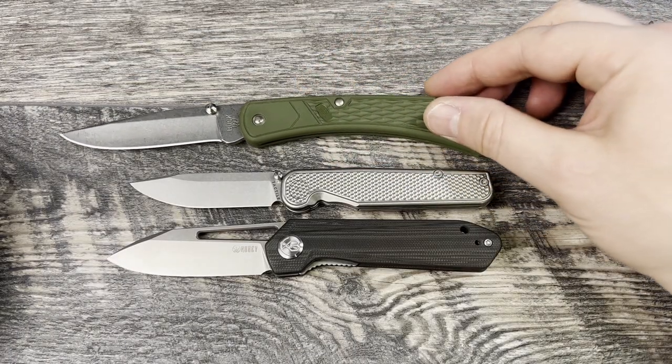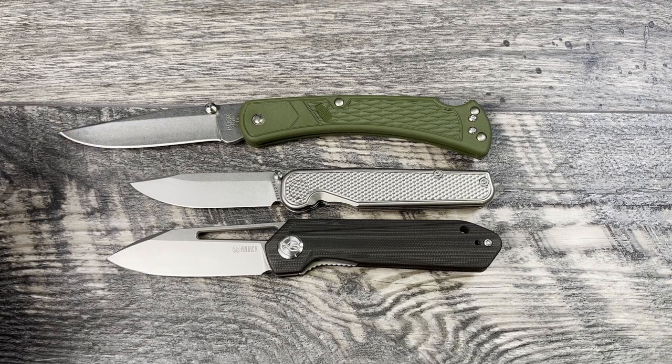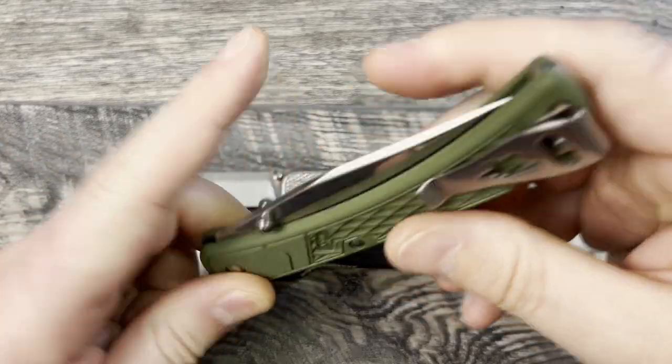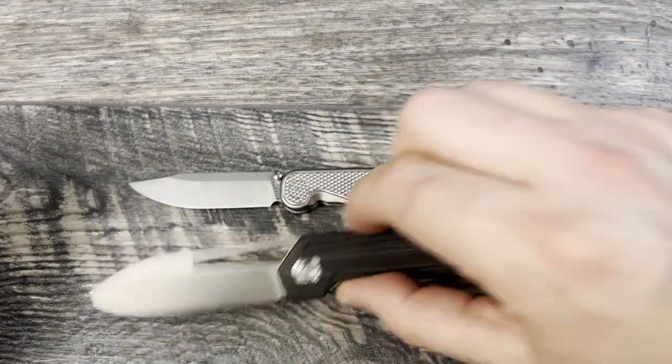And then we'll bring out the Buck 110 in case you're familiar with that. I love this budget knife — under $30 USA, hollow grind, 440 or 420 steel. For a beater knife, this thing is going to do a lot of the tasks that you ask of it. Great for the car, glove box, toolbox, bug out bag — whatever.